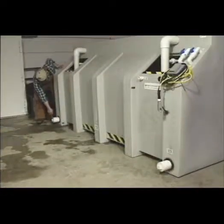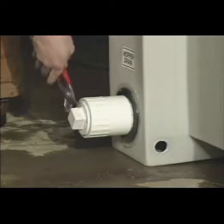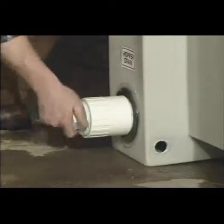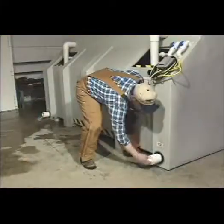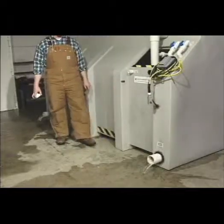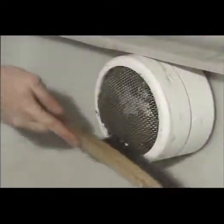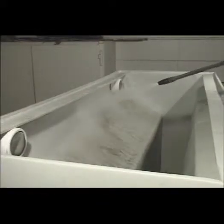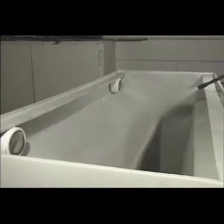If a floor drain is not available, provide a vessel or catch basin for leftover road salt residue and sediment to drain into. Unscrew the three-inch plugs at the end of the drain pipes located at the bottom outside corners of the secondary containment tank. After the majority of the residue and sediment has drained out, it is recommended that dirt and salt residue be scraped from the overflow screens using a screwdriver or wire brush. Use a spray hose to remove the remaining salt residue and sediment towards the lower sump area.